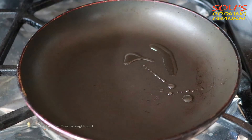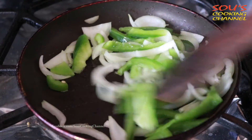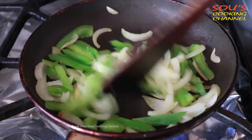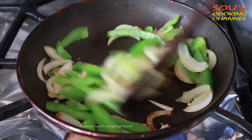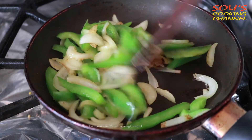With a little oil, we need to fry the onion and bell pepper. We need to fry until the onion becomes translucent. Add a little salt and fry it. It's almost fried — now the vegetables are ready.